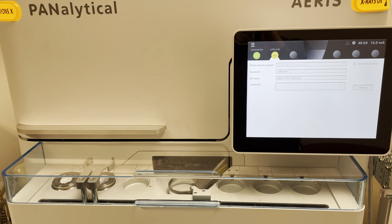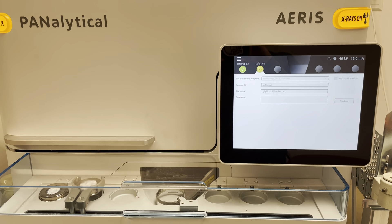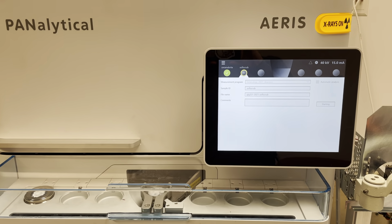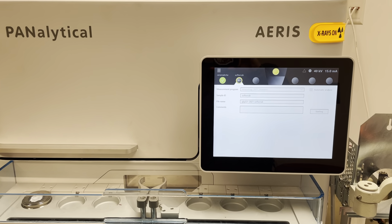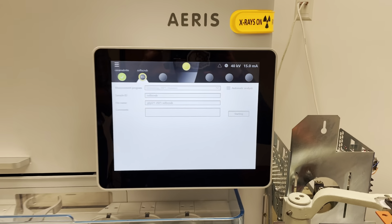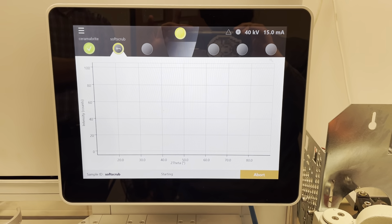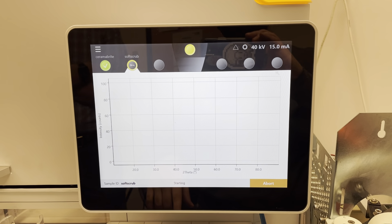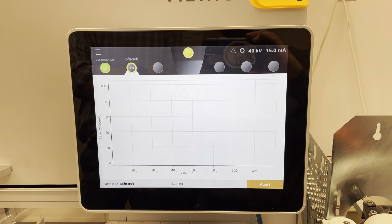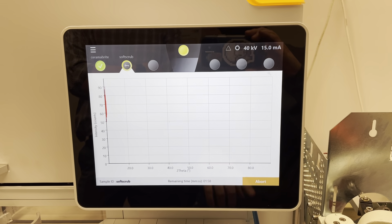The arm comes out, grabs our sample — this one is Soft Scrub. It'll take it in for analysis, and now we'll be able to watch real-time data. Notice our two-theta angle is going from about 10 all the way up to 90.